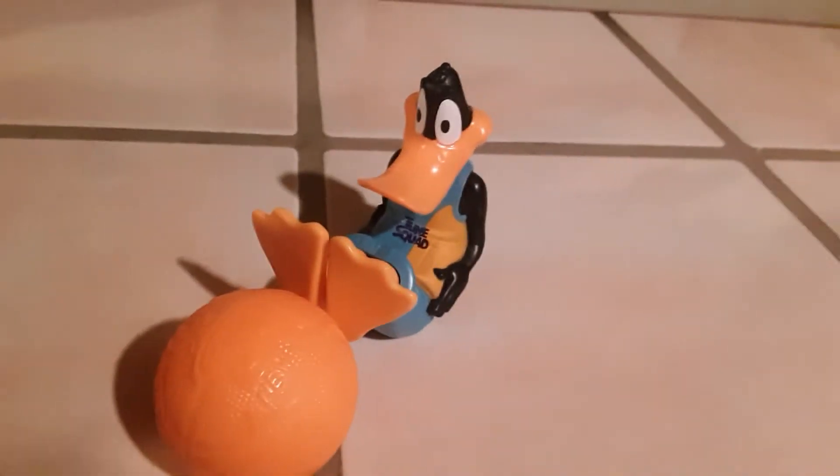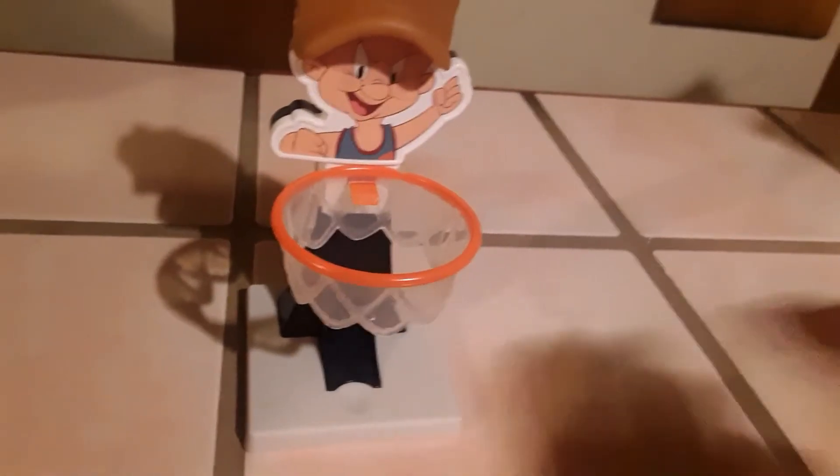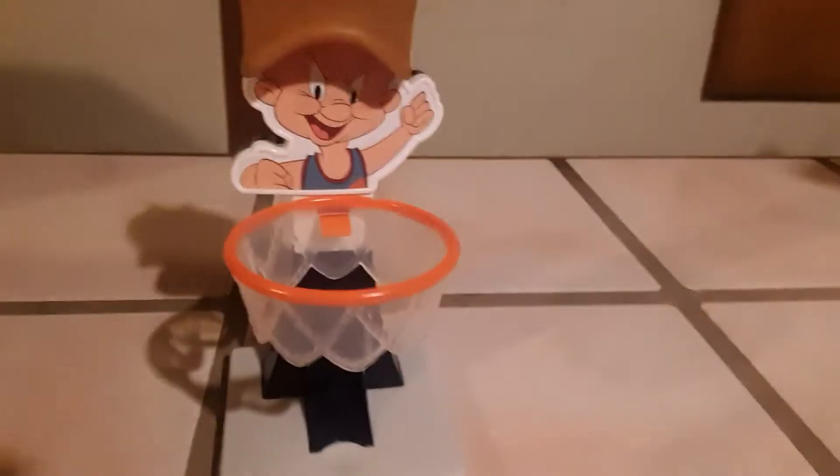Next up is Elmer Fudd. He has a little hat that you peg on — quite a bit of assembly, just like the first LeBron toy. Looking very iconic — there's the base, supports for the basket, and just like the LeBron toy you throw the ball into the basket, though this basket sits a little lower. Unlike the LeBron toy it doesn't have an alley-oop gimmick — you're responsible for throwing it in yourself. You could even set up both baskets and play full court! See how far you can shoot it from.